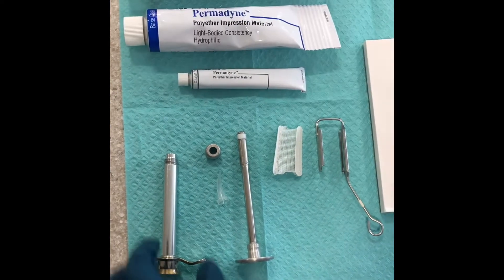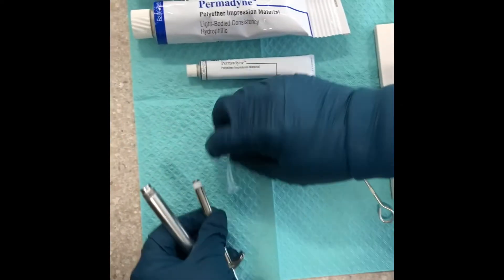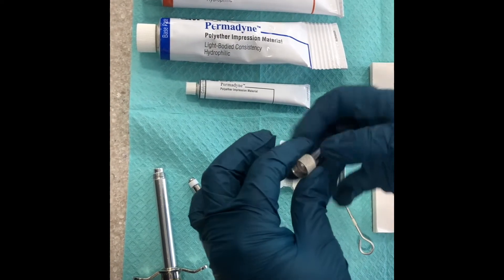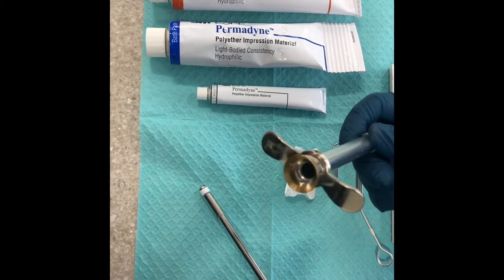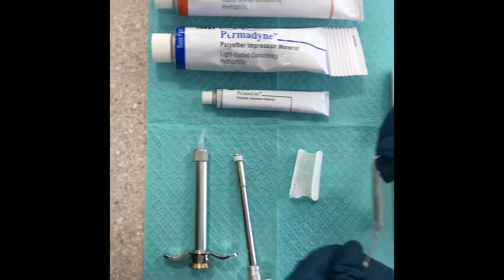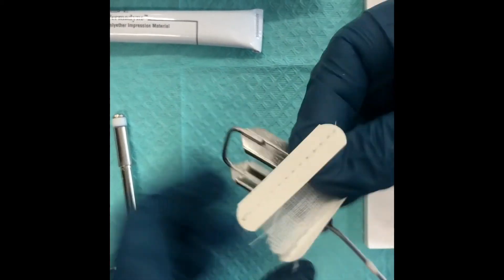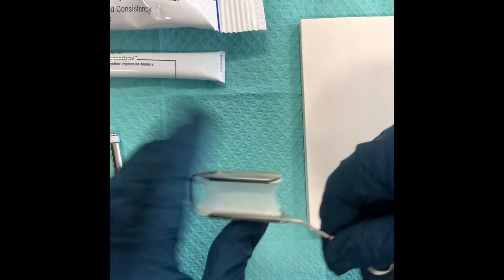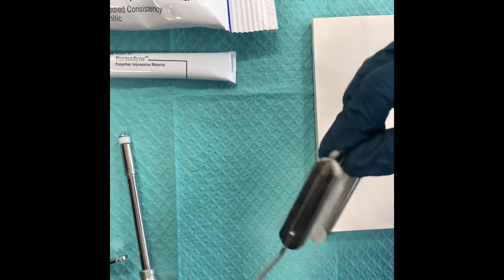For the Permadyne, we have a couple of things we need to do before we start mixing. We have this metal syringe here. This is a little plastic tip that you need to put into the metal hub and then screw onto the end. We'll back-load the light body into this metal syringe once we mix it. We also have our triple tray — this is a metal version with a disposable mesh. The paper lines up on the sides, you slide it in, and it acts as a little mesh for the patient to bite on.